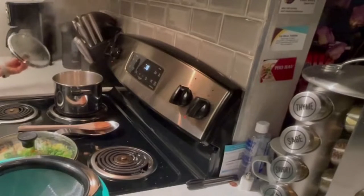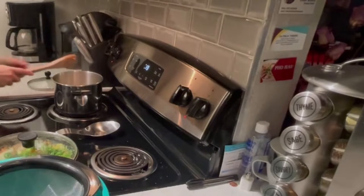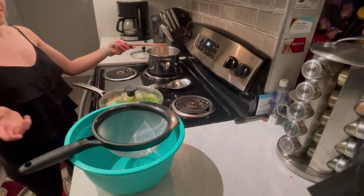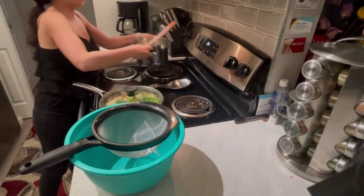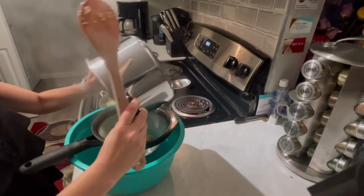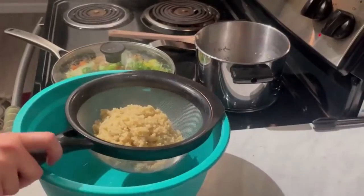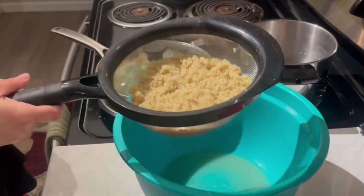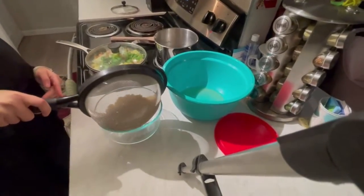Now the timer is going to go off in a few seconds, and you can stir it around a little bit. You can see right here we have to drain it. I normally will do it over the sink, but to show you guys, I have the bowl right there. I'm pouring it through the strainer, and to get any of the last remaining water, you're just going to shake it up.